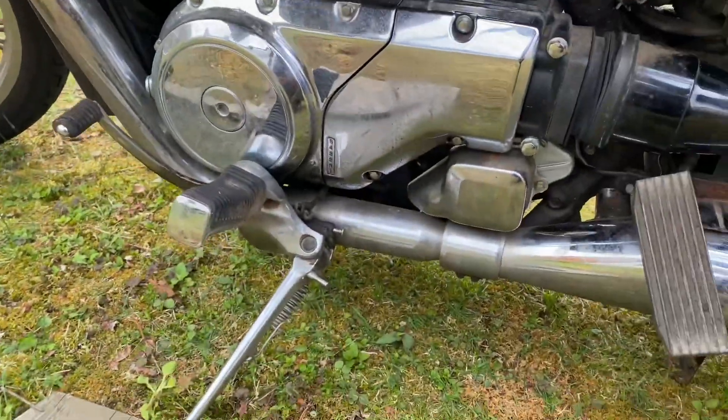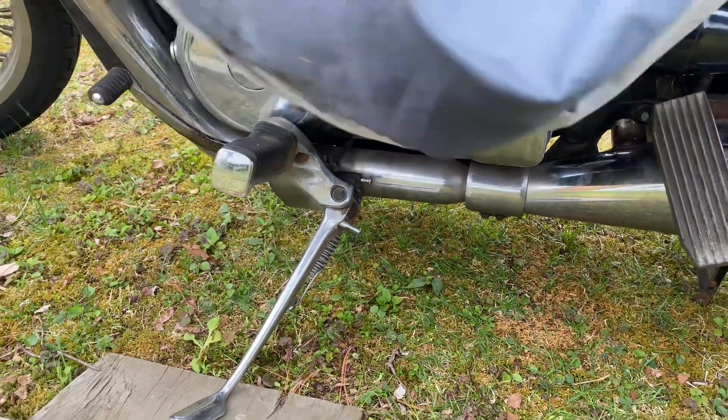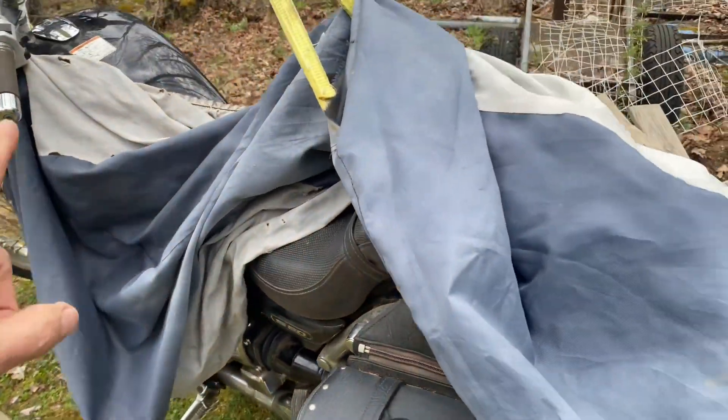This is probably the worst battery I've ever had to take in and out of a motorcycle. The Harleys I've owned — you remove the seat and the poles are right there, very easy to get at. But this thing, not so much.